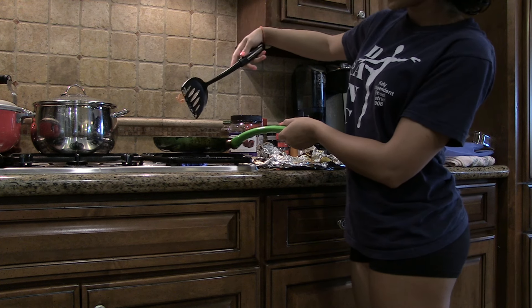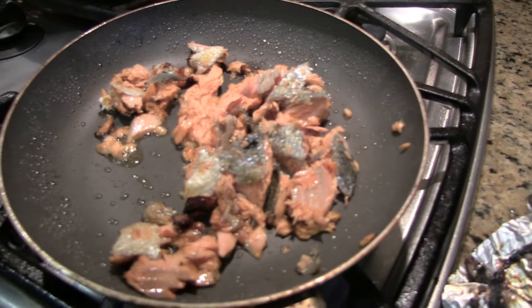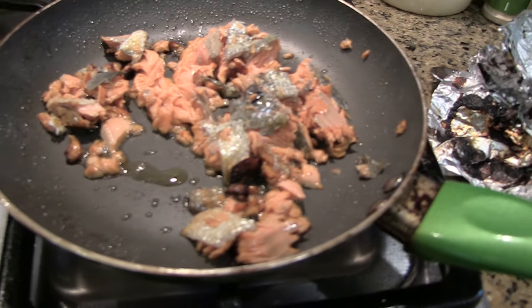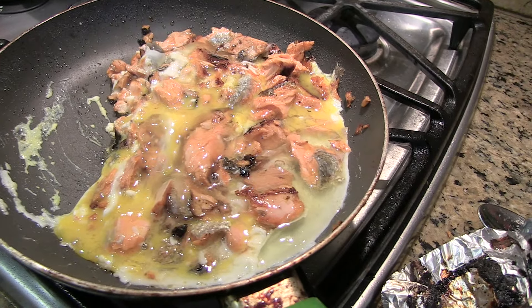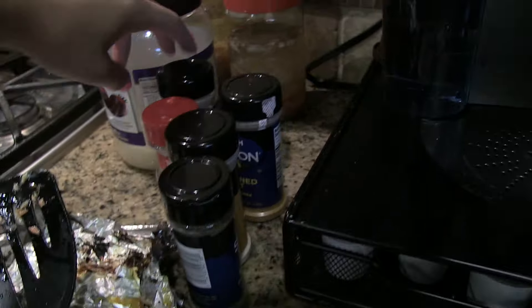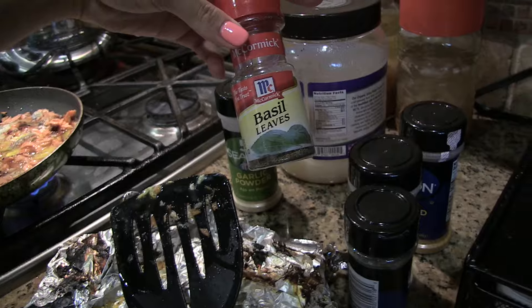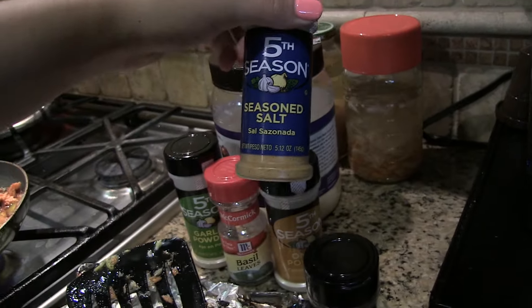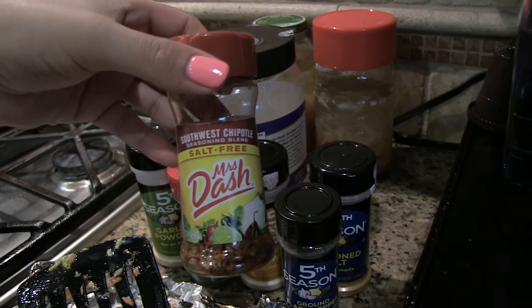Just chop it up with your spatula, or however you want to do it. So this is the salmon — I'm letting it heat up for a little bit before I put the eggs in and the seasoning. So I put the eggs in, and now I'm about to add the seasonings. I'll be using garlic powder, some basil leaves, onion powder, a little bit of seasoned salt, some black pepper, and maybe some of this chipotle salt-free seasoning.